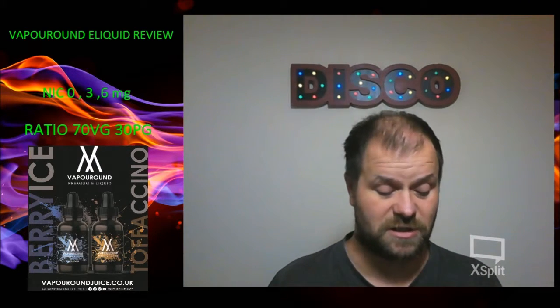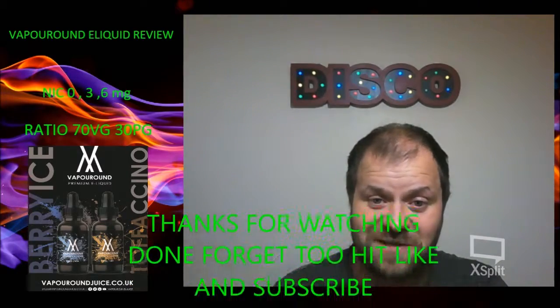I'll also put the links in for Vince's tips, because the man's a legend and he makes beautiful tips. I shall catch you on the next one, guys. Thanks for watching.